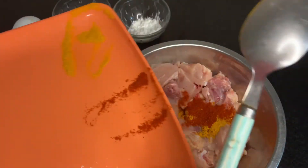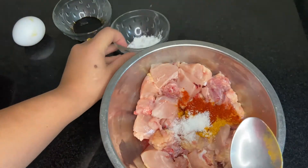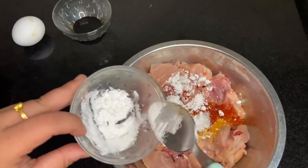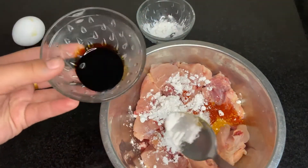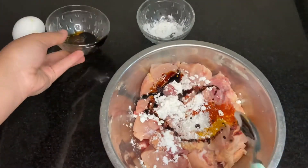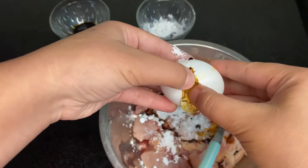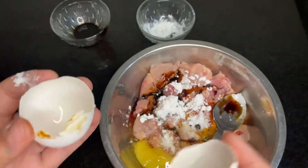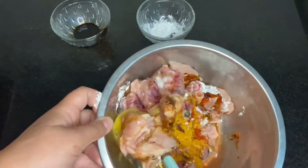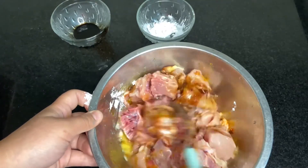For the marination, I'll add some turmeric, some chili powder, some salt, some corn flour, some soy sauce, and some egg. Mix it properly. I've already cleaned the chicken with some running water.